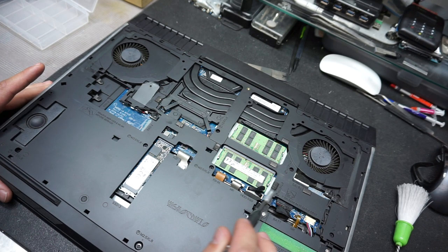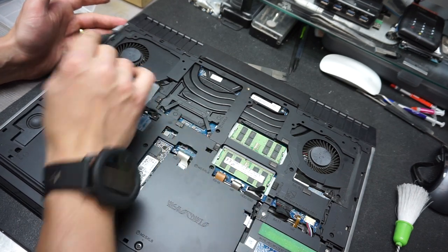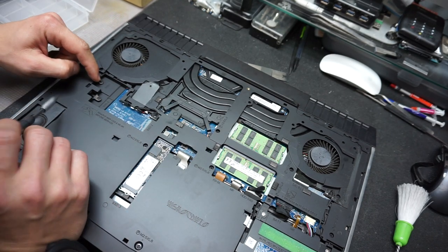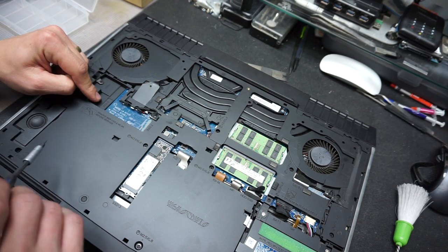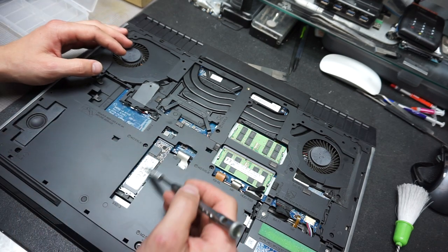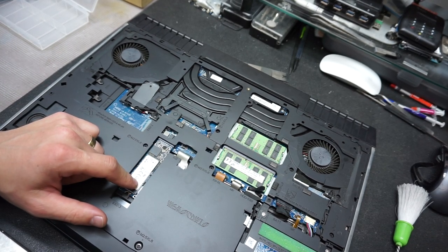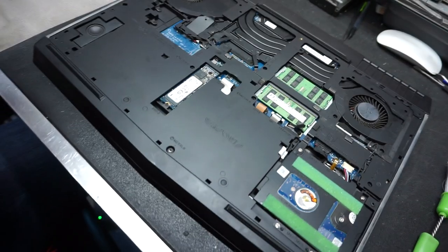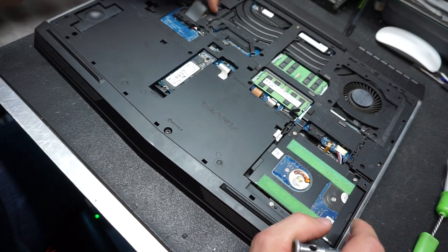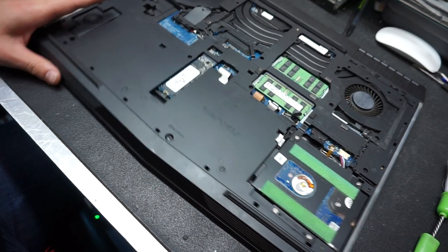All the screw locations are clearly visible. Go ahead and remove every single visible screw except the ones labeled SSD1 or SSD2 — there's no need to remove those. However, remove the SSD3 or however many SSDs you have, because when we lift the top case they cannot be there. Also remove the four screws at the regular hard drive if you have one.